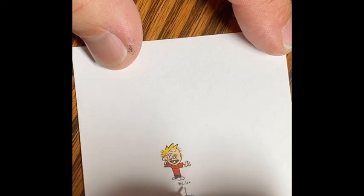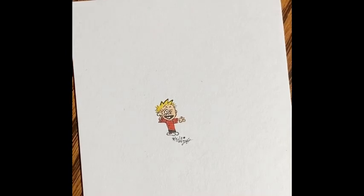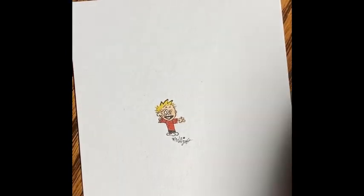To wrap it up here, I'll put on today's date — September 2nd of 2020 — and then show the nickel again for scale. Thanks again for watching.